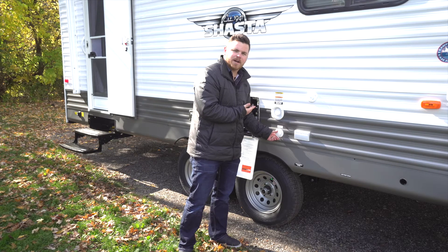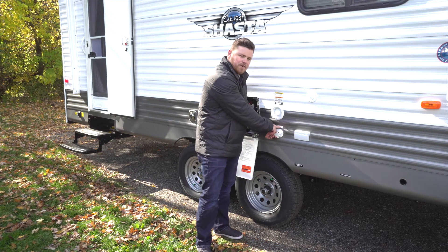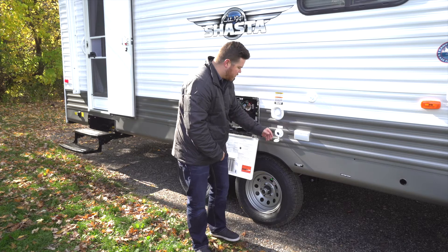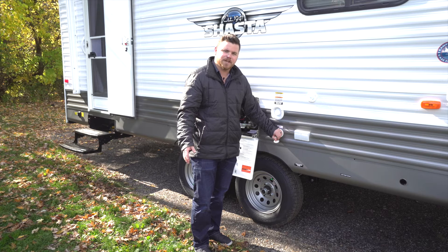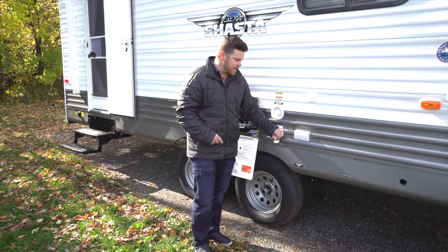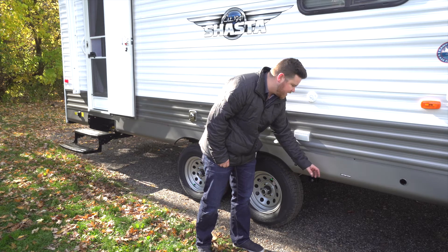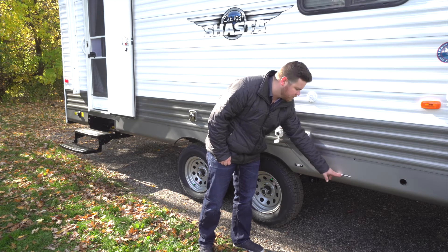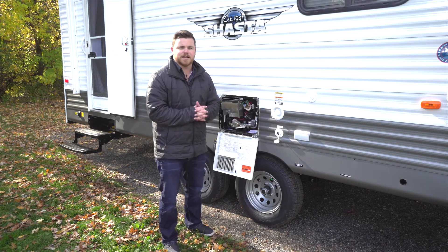Now that we've got the water heater bypassed, you're going to notice this sticker that says antifreeze inlet. Put one end of the hose on this and the other end into the antifreeze. Before you go back inside, don't forget to close the valve to the freshwater drain, and also put the plugs back on your low point drain.